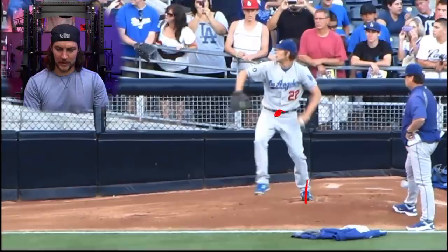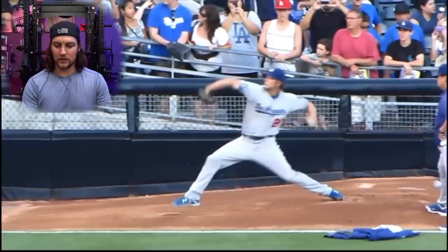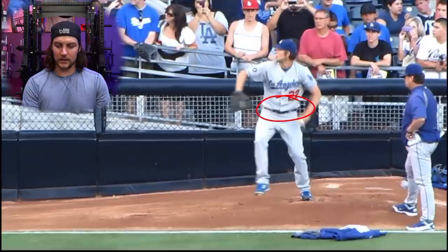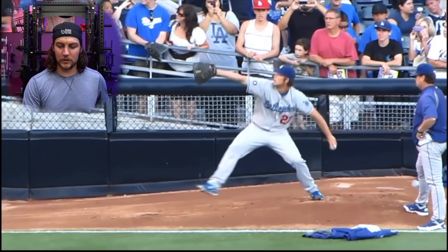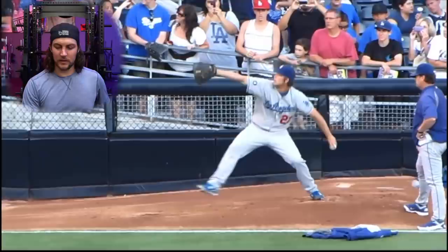Now we go into the drop phase. Center of mass is definitely down — there's a distinct dropping. Even though he's sliding forward, he's still dropping into this back leg. He gets to the bottom of the drop right there. This front hip is a little bit elevated, then the hips get to level and the rotation happens. Full foot plant is right there.